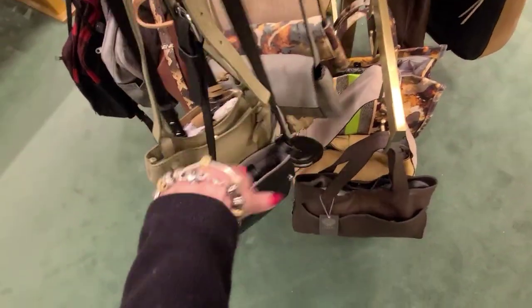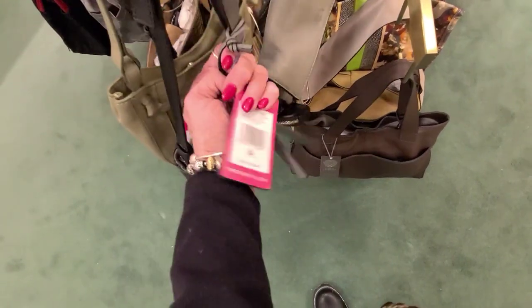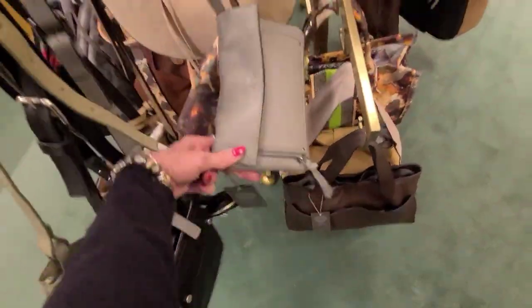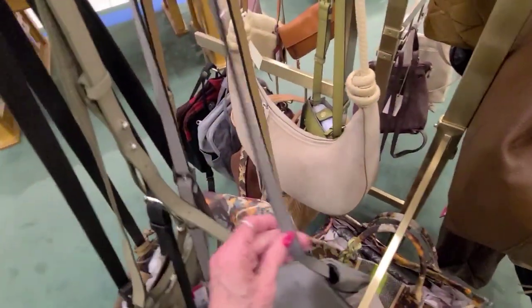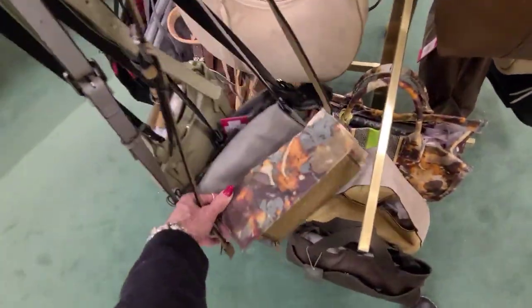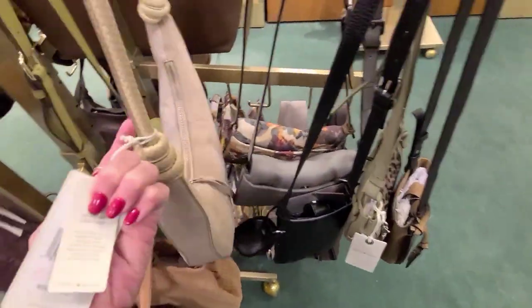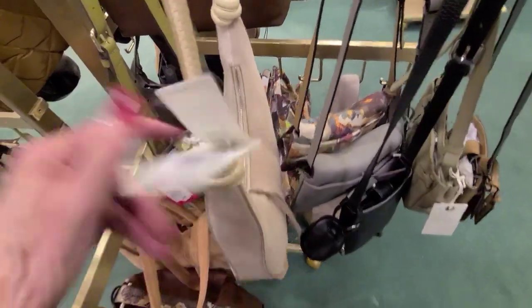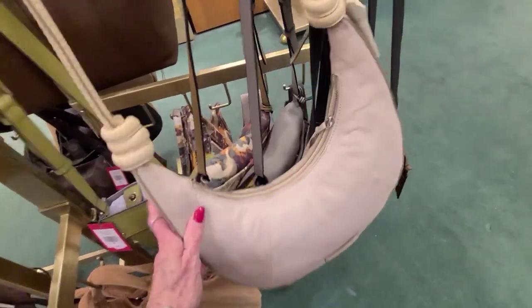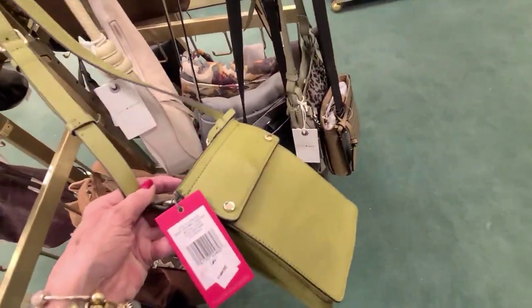Vince Camuto, and that one is $72. And $85. Vince Camuto. And these are $92. $92. And Lucky Brand here, and this one is $89. And this one is $85.